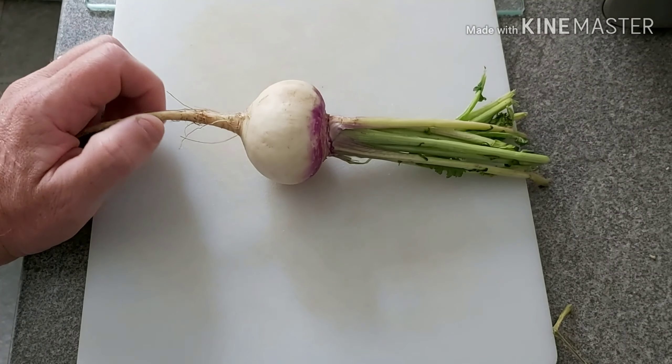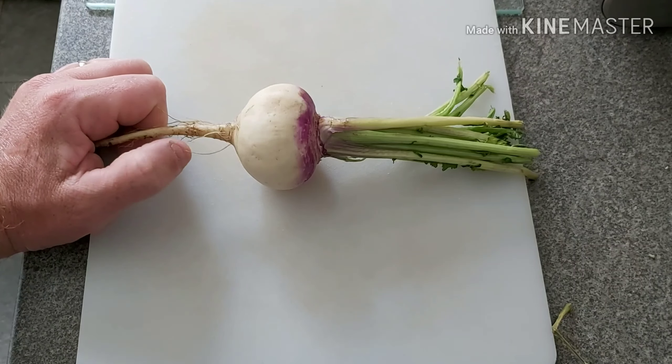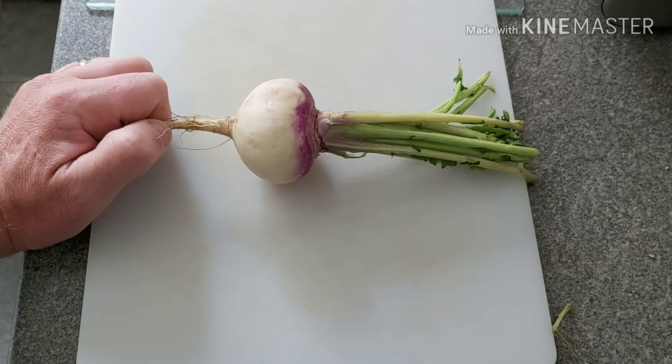Hi guys, if you're new here I'm Stu from Petals on the Paving Slabs. A while ago I was asked by one of my subscribers, Patricia from the channel Sew and Grow, if I could make a tutorial video about how I dehydrate some of the food that I grow myself. So here it is — I'm going to use turnips for this.